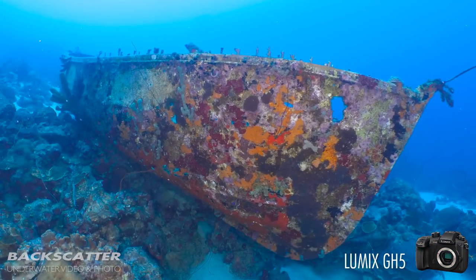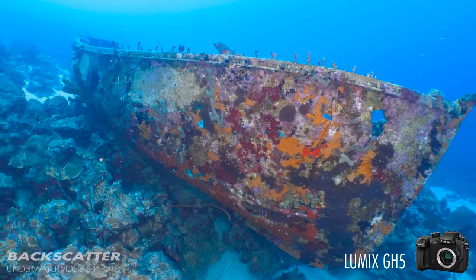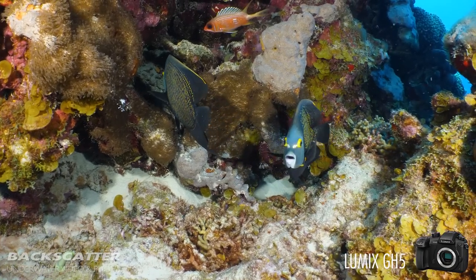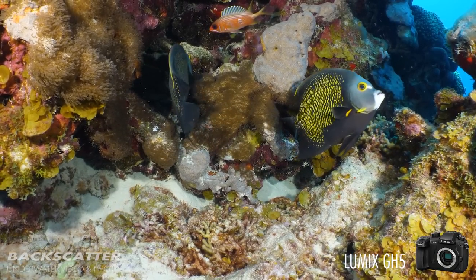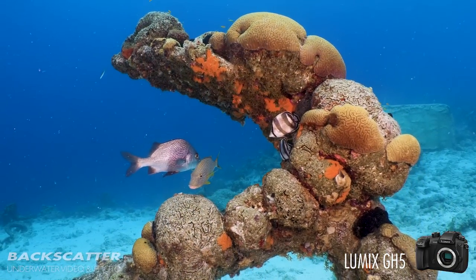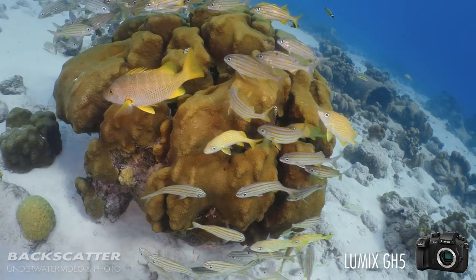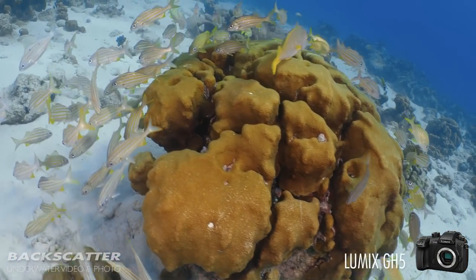The GH5 is the successor to the GH4 and it's pretty much improved in every single way. The standout feature of the GH5 is the ability to shoot 4K 60p video. This is the only camera capable of shooting 4K 60p besides the Canon 1DX Mark II, and the GH5 is just a fraction of the price.